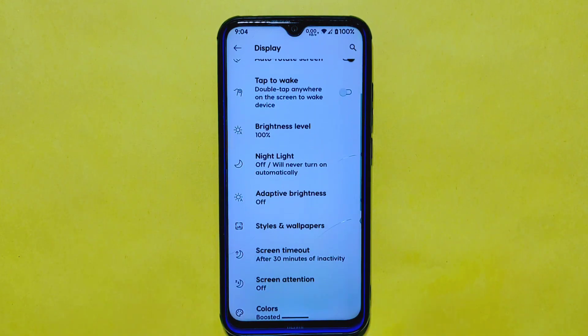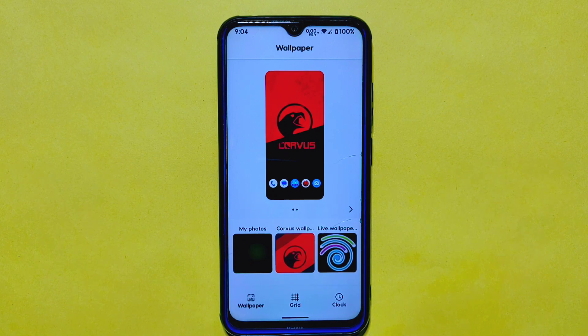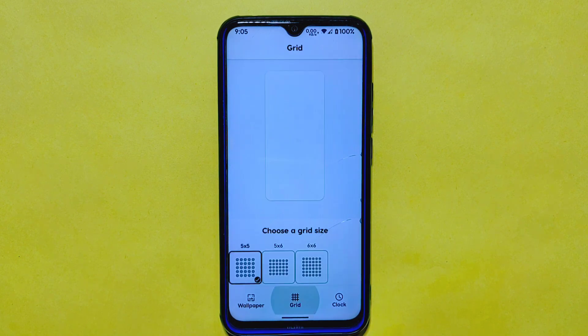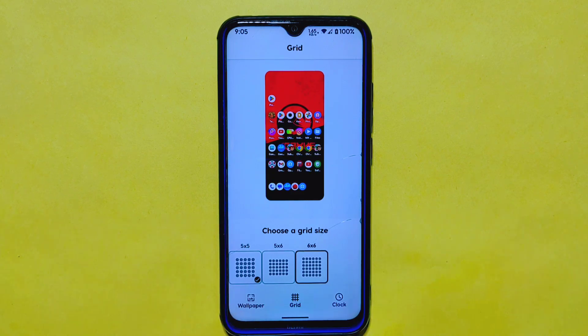In the display settings, you'll find a variety of options including styles and wallpapers, now located in the main menu section. Under styles and wallpapers, you can choose from a variety of pre-installed wallpapers. Although custom color options are not available, the grid option lets you choose a 6x6 icon grid, giving you more control over the layout of your home screen icons.